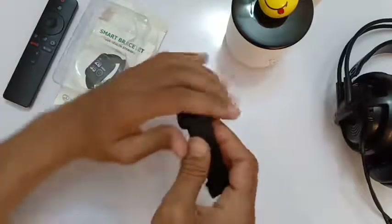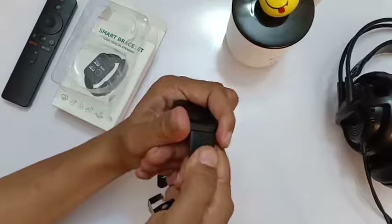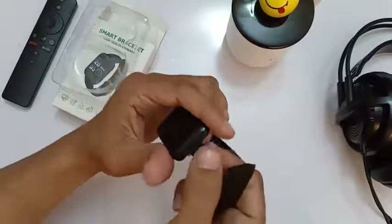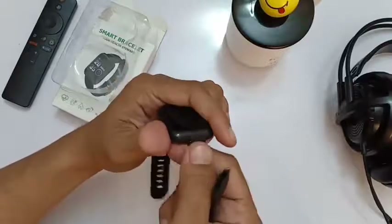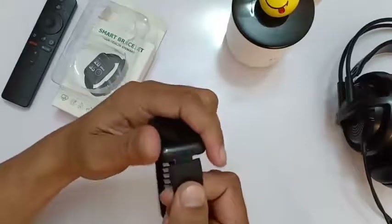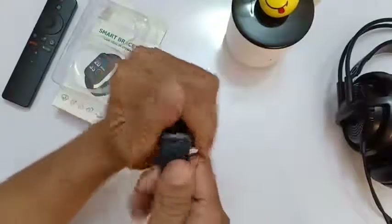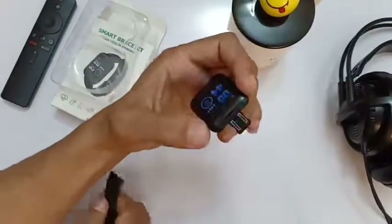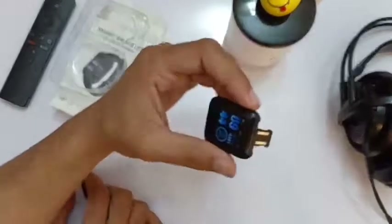Let's take off the strap and see what's beneath it. Nothing else, just the strap holder. Taking off the next strap — and here we can see the charging port where we can charge our smart band.